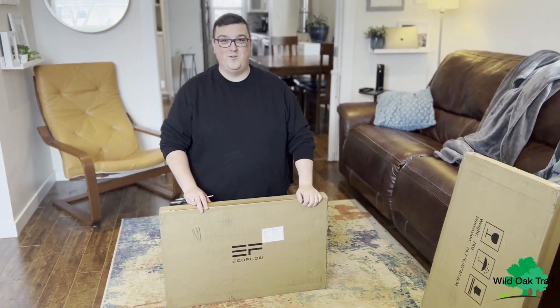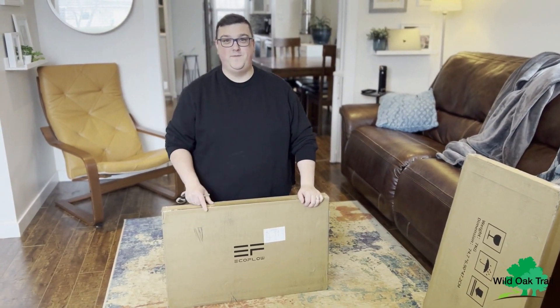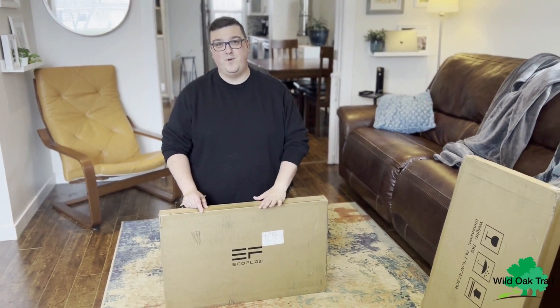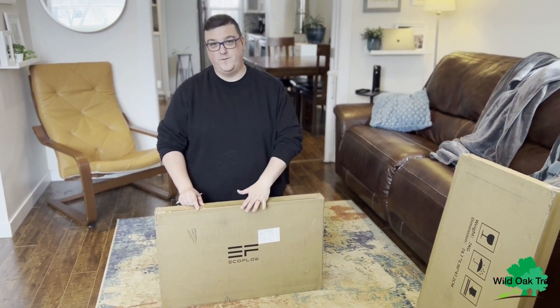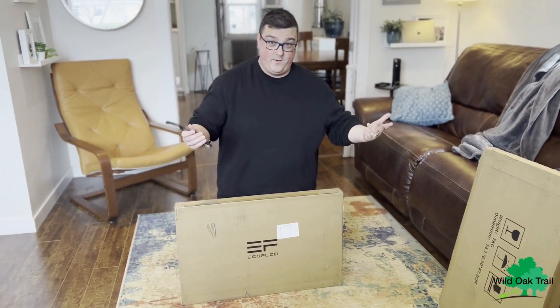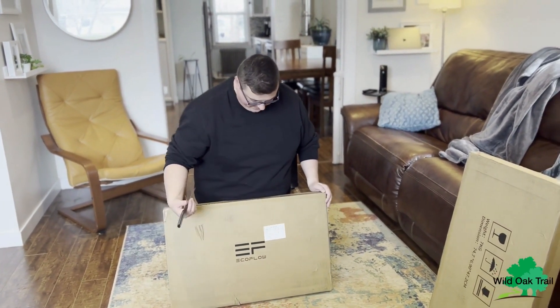Hello, I'm Saxon from Wild Oak Trail. On our previous videos we've actually unboxed the EcoFlow Pro, and now we're going to unbox the 160-watt EcoFlow Pro panel. So this way you can take a look at how it comes — you're going to get it packaged like this.